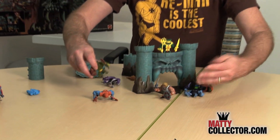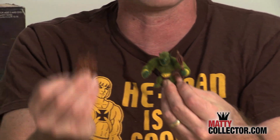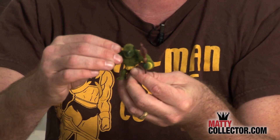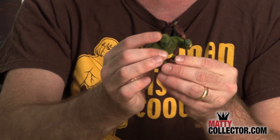This line is just really coming together. You can see how many figures we've got now, and it's just going to keep growing. Mossman — look at that, he's flocked, and features his awesome new wood shield created just for the minis line. Just like the vintage figure, he's got the flocking on him and the same articulation that all the figures have.